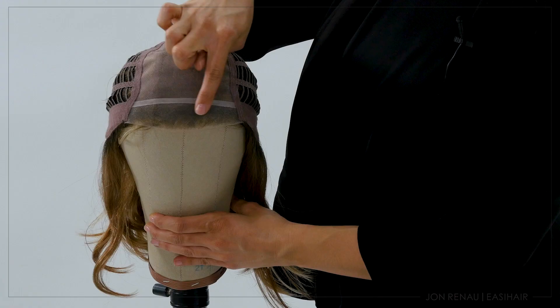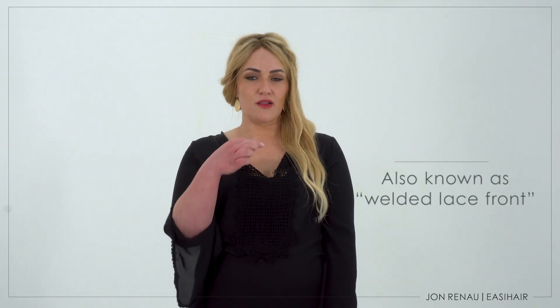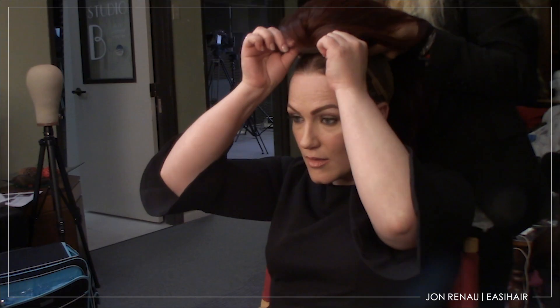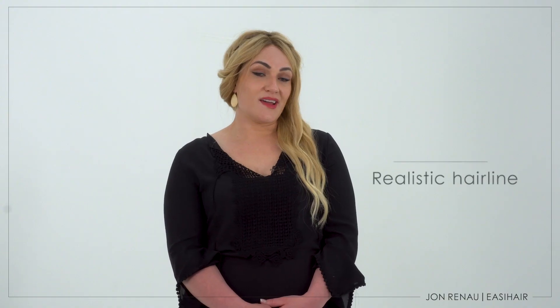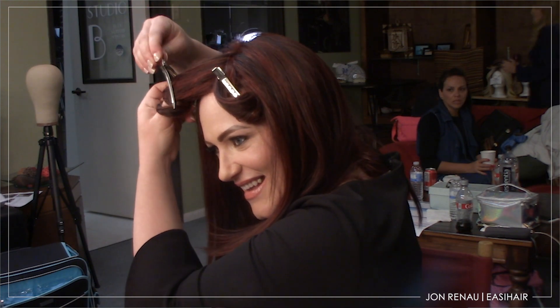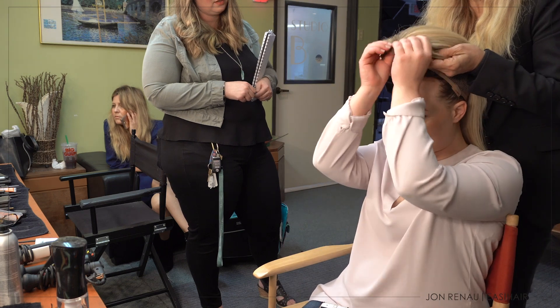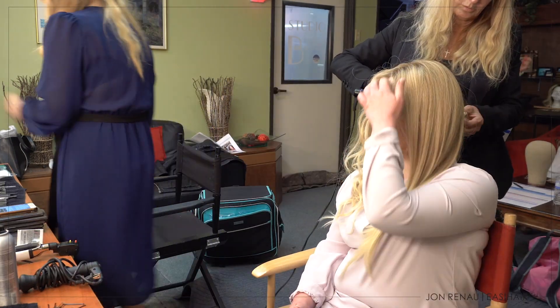A lace front wig is a wig with a hand-tied lace area along the hairline. In my opinion, the main benefits of a lace front wig is the ability to pull back your hair and have it look realistic. You can also wear it forward if you choose to. You really have the ability to just do what you want because it looks like a natural hairline. It's important because most of the time when you're wearing a wig, you want it to be undetectable.